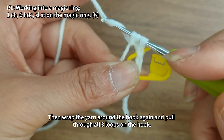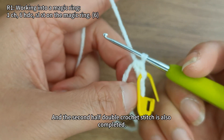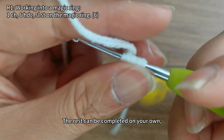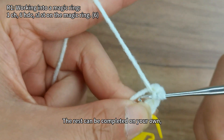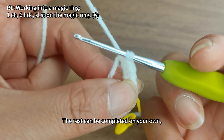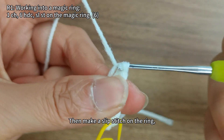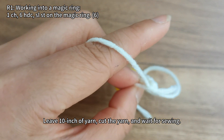Wrap the yarn around the hook again and pull through all three loops on the hook. The second half double crochet stitch is also completed. The rest can be completed on your own. Then make a slip stitch on the ring. After completing the crochet, elongate the loop, leave 10 inches of yarn, cut the yarn, and wait for sewing.